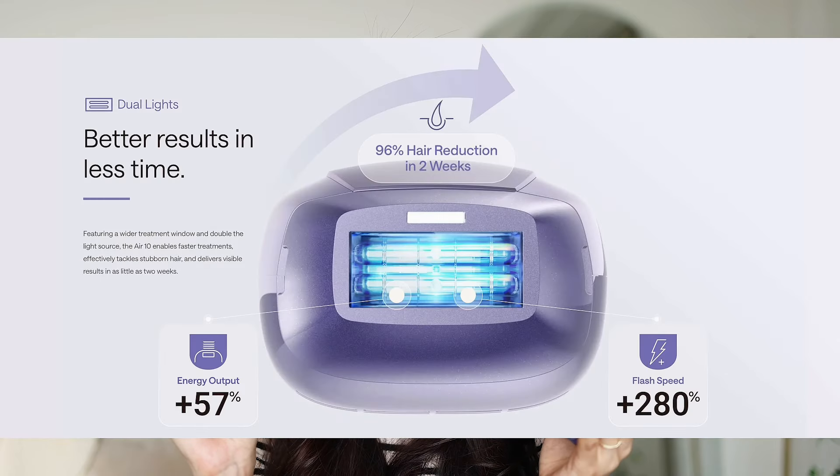To be honest, it's not a huge difference if you're treating smaller areas like facial hair or armpits. But if you're working on larger areas like your legs or arms, this is definitely a time saver. According to the brand, the new Air 10 with dual lights has 57% higher energy output and a flash speed that's 280% faster. The dual lights upgrade is really impressive — it makes the whole device a lot more efficient and powerful.